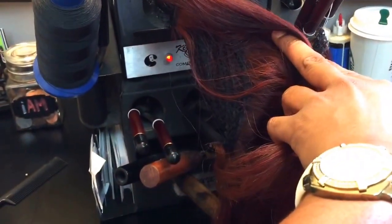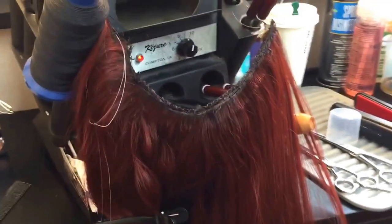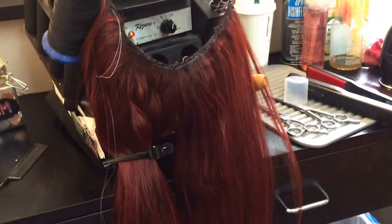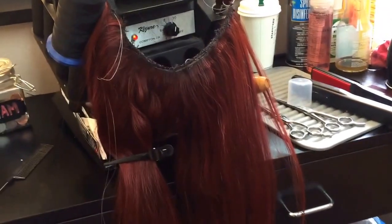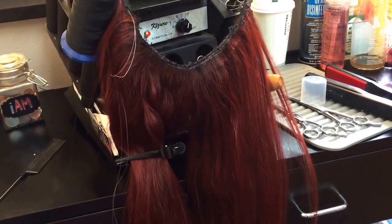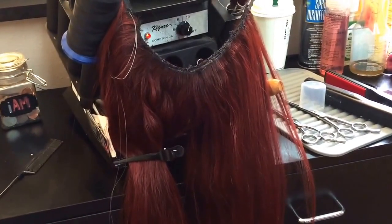On the other side, there's the net — it's been sewn on. This is for versatility purposes so that she can have fullness, length, and vibrancy without having it glued, bonded, sewed, stitched, or any braids to her hair.